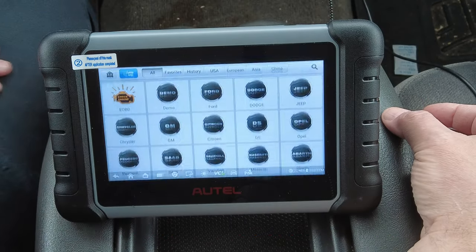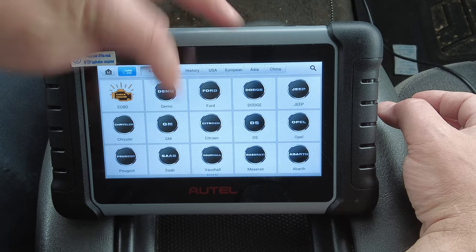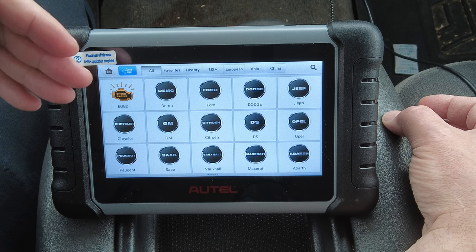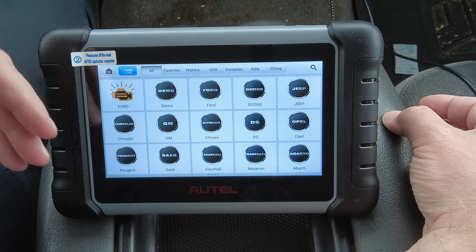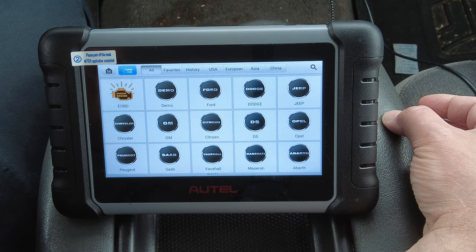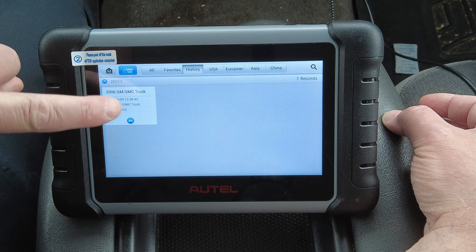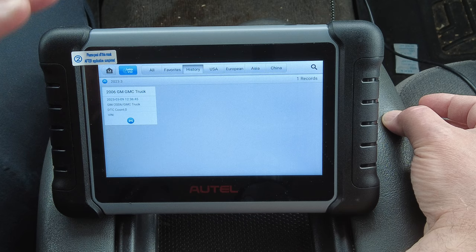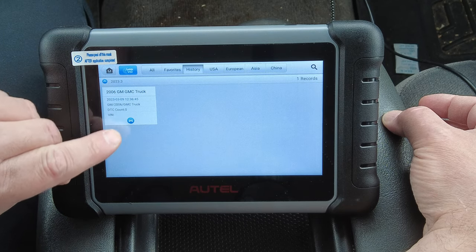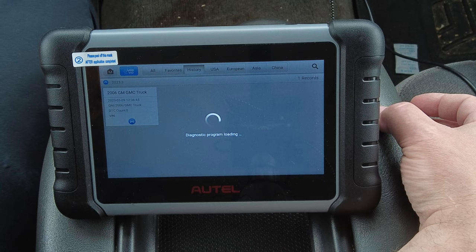Let's go into diagnostics. Instead of hitting Auto ID or going in by make and model, if you've already been into a vehicle once before, you can click 'History.' If you click the white box it'll pull up the diagnostic report and scan results, but if you click the little blue circle it'll bring you right back into the vehicle without having to answer all the setup questions again.